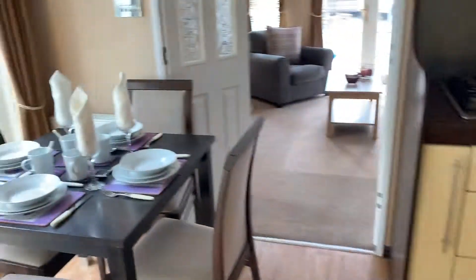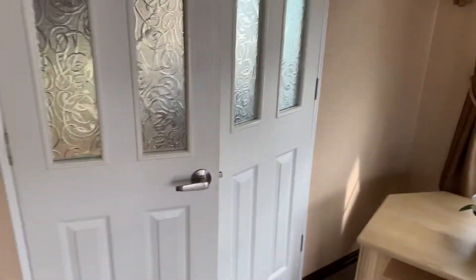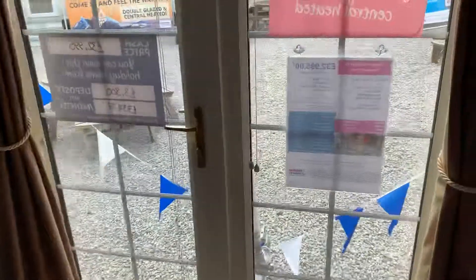Great insulation, fully double glazed, all the central heating that you'll need. You've also got your cut-and-shut doors just here as well, so it can be kept nice and snug in the winter months. And last but by no means least, you've got your open-and-pack doors as well, which would take you onto your decking system.